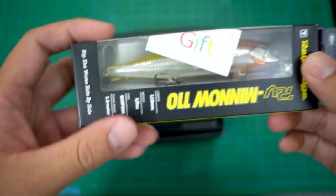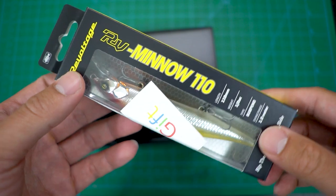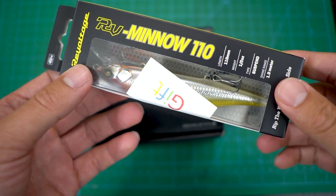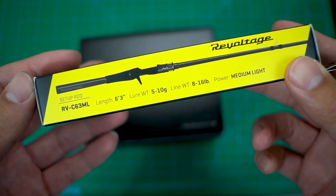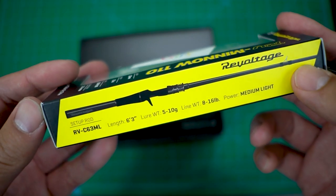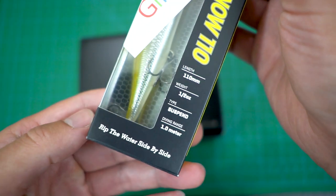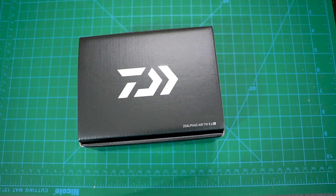They also gave me a gift — this Jackal RV Minnow 110. So this is definitely not a BFS lure, we'll play with this during the fall. It's like half an ounce, so relatively heavy, but I got some rods for that.